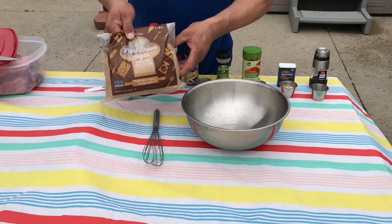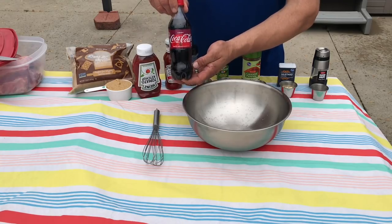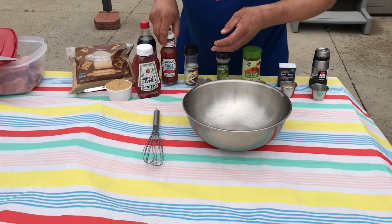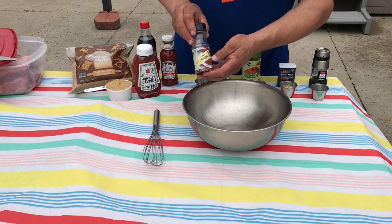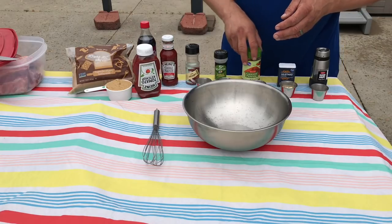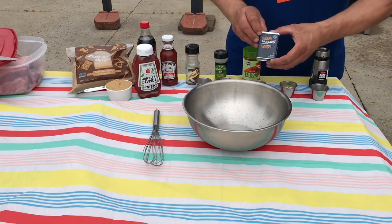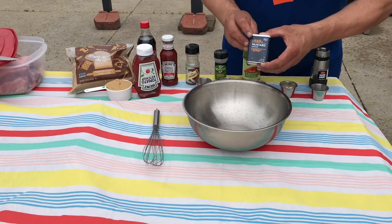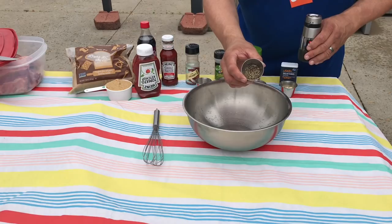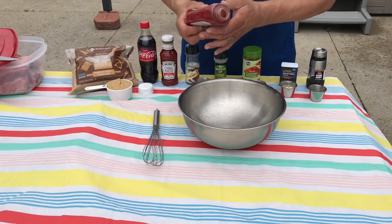We're going to start with a cup of brown sugar, a 20-ounce bottle of ketchup, a bottle of cherry Coke, a 12-ounce bottle of chili sauce, a teaspoon of red pepper flakes, a teaspoon of garlic powder, a teaspoon of cayenne pepper, two tablespoons of dried or ground mustard, and two tablespoons of ground black pepper. Let's get our marinade together, starting with the ketchup.